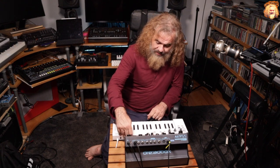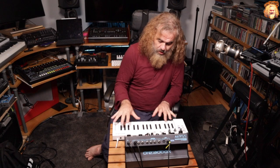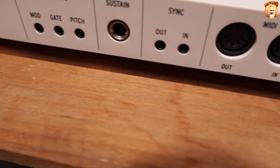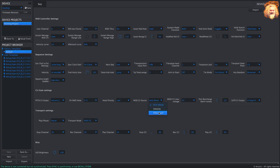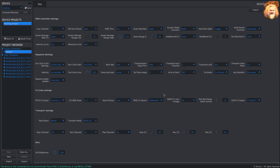Out the back there are CV controls — CV and gate — so you can send note on/off, what note it is, and how long notes are held. Out of the mod output, it can either take its information from the mod wheel or, in the MIDI Control Center software that you install on your computer, you can choose to set aftertouch out of that control as well. I do recommend having a good look around the MIDI Control Center because there are a lot of configurable features within the software too.